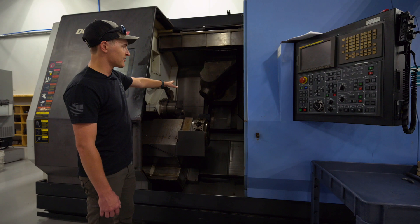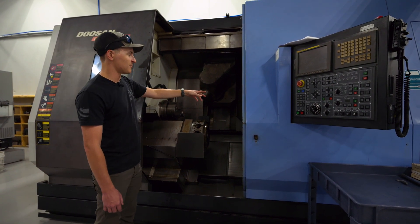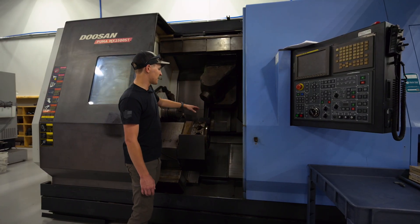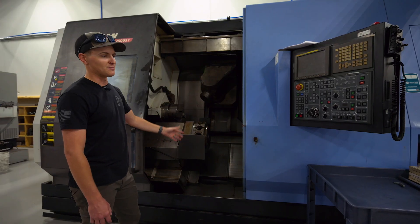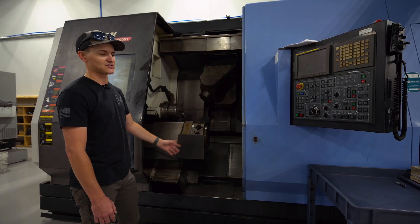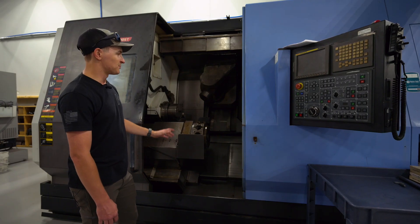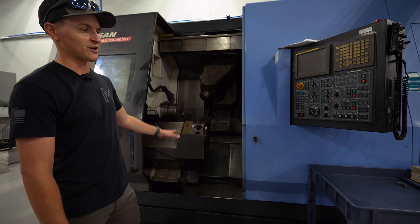We're also able to lock the head at different angles and put turning tools in it, so we can do pinch turning on the main or the sub, pinch milling, have the upper working on the main and the lower working on the sub. We're able to do a lot more complex work in here. We really call this a multi-tasking machine — it's a 9-axis mill turn machine. We're making a lot of barrels in here and doing a lot of complex turned and milled components. This will be the future of how we do all of our barrels.